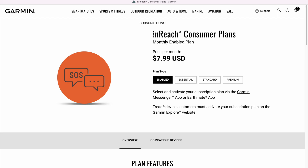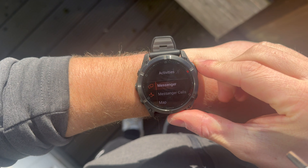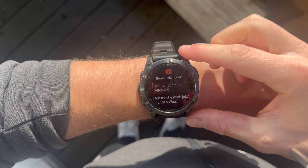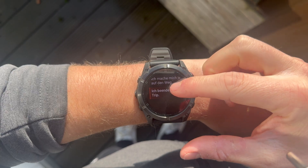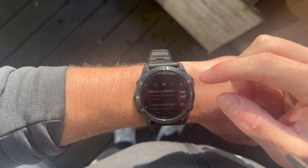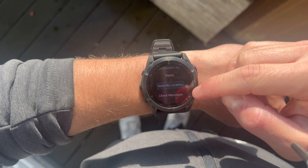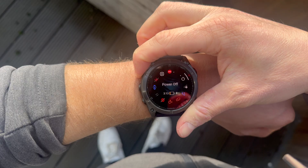In principle, this is just a separate internet plan for your watch, similar to what you would have for your smartphone — and just like that, it comes with monthly costs as well. There are four different subscription tiers, starting at around $8 per month and going up to nearly $50 for the premium package. Text messages, voice messages, and calls via LTE can be made unlimited in all four plans. The watch has a built-in microphone and speaker, so you don't need headphones. You can also share your location via LTE or send SOS emergency signals, also unlimited.